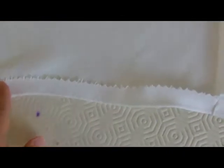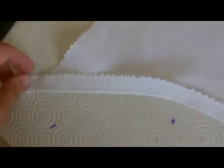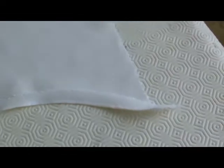Now you've cut it on the bias, you'll find it easier to turn. If you'd cut this on the straight it would be really hard to turn and you might actually have to cut the inside to allow it to bend. When you get to the ends here, just run them off — don't cut these. So now it should look nice and neat on the outside.